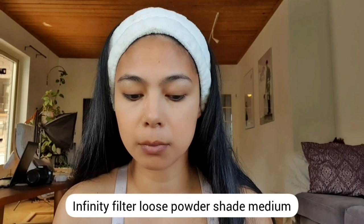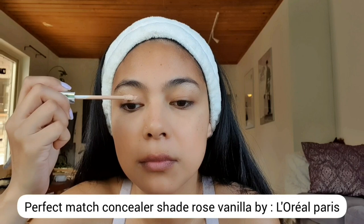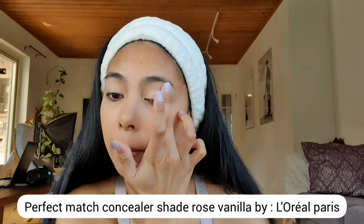To prevent eyeshadow fallout, I'm using this Infinity Filter Loose Powder in the shade Medium under my eyes. For my eye primer, I'm using a lighter shade of concealer from Perfect Match in the shade Rose Vanilla. If you don't have eye primer, concealer works perfectly as an eye primer.